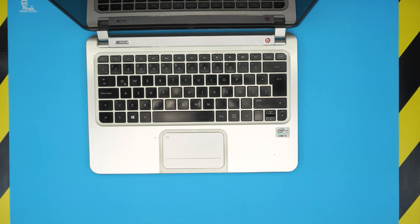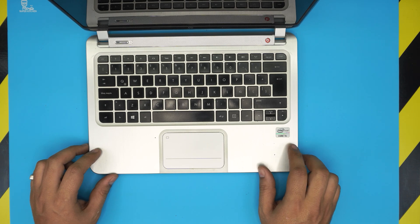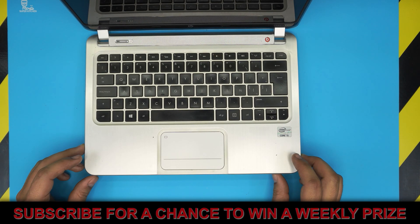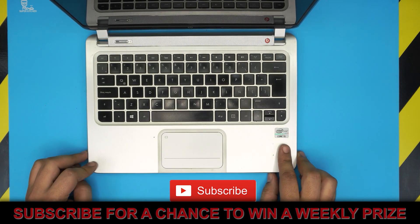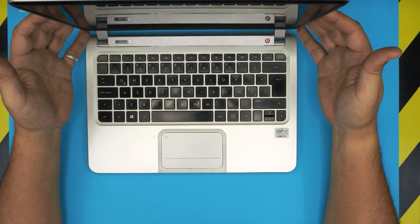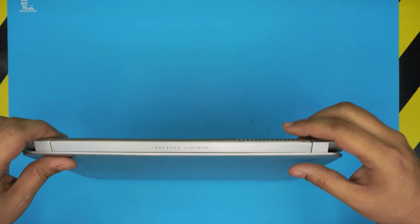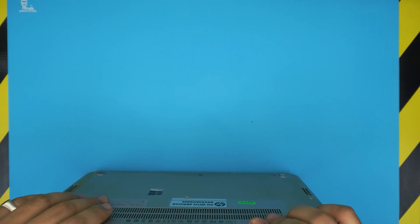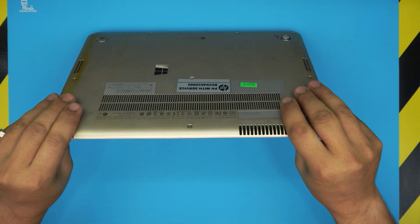Hello everyone, welcome back. In today's video we have an HP Spectre XT Pro Ultrabook, which is a 13.3 inch with an Intel Core i5 CPU, 4GB RAM, and a 128GB SSD drive. I'm going to show you guys how to open it up and how to replace or remove your internal battery on these models, or if your battery is not holding a charge anymore.